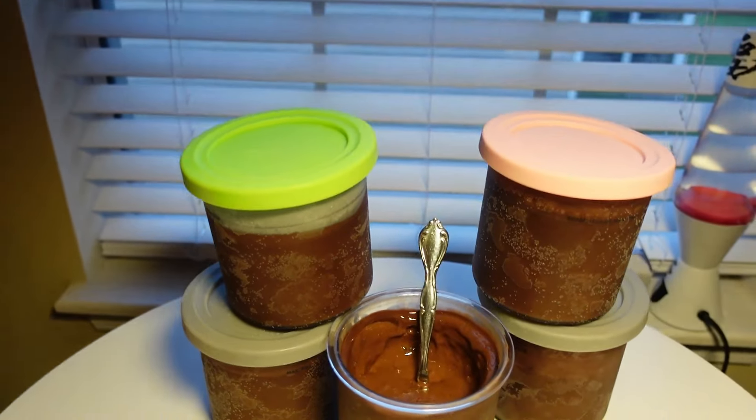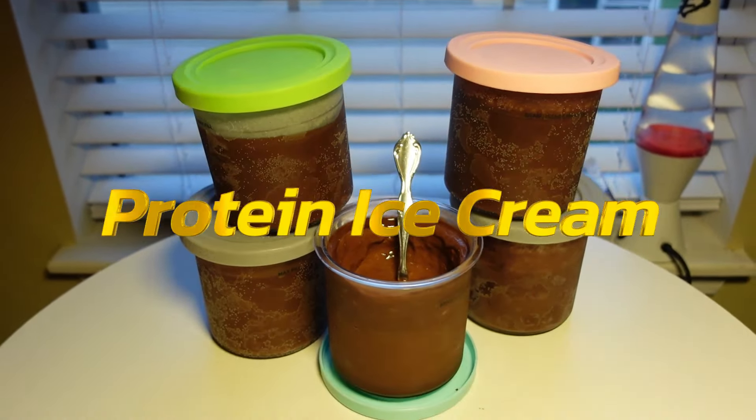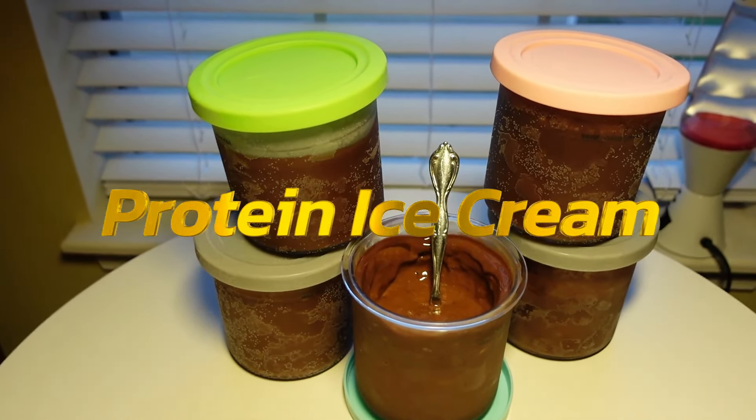Are you craving a proper sweet treat? I got you. I found this healthy and delicious chocolate banana protein ice cream recipe thanks to a friend. It's good for weight loss cravings and can be used as that extra calorie punch for your bulk.